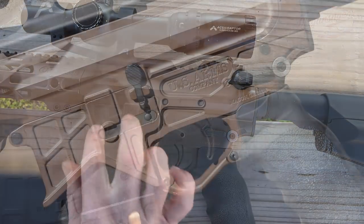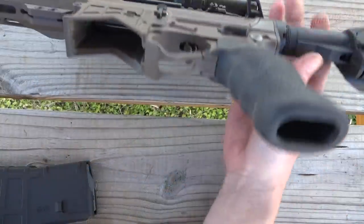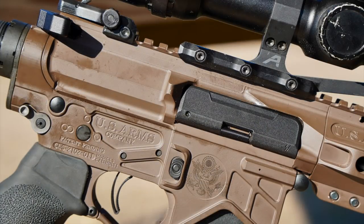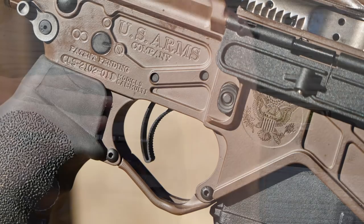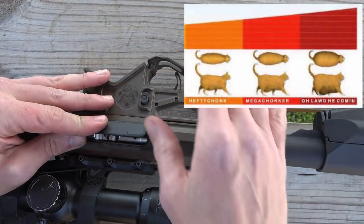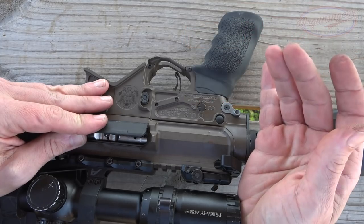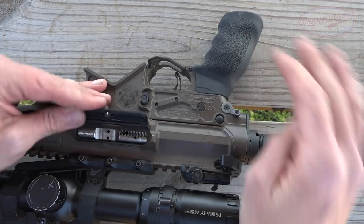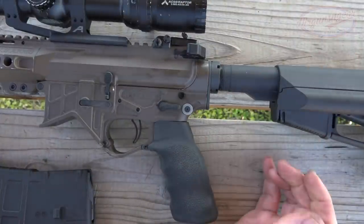With that, we do have a very enlarged flared beveled magwell, which I do like for reloads. Additionally, it's had a lot of time on the milling machine with lightning cuts throughout the lower receiver that give it that cool billet look. On this side of course we have the markings and more milling. We have an enlarged trigger guard - very big and chunky - so if you're shooting with gloved hands you'll have no issues getting in there and manipulating the trigger.